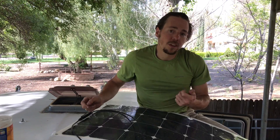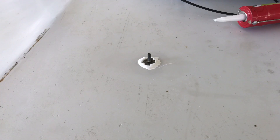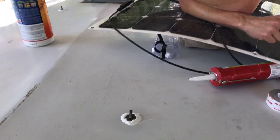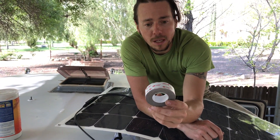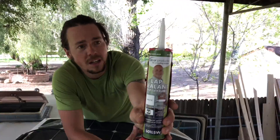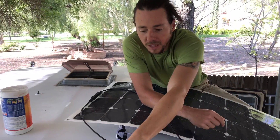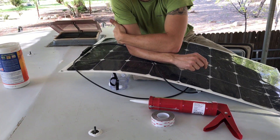So I welded these brackets — they have a 5/16 inch diameter threaded rod welded into a washer. I cut and covered the bottom with VHB and stick it in place. Then this is the lap sealant that some people have recommended for installing solar panels on RV roofs. We're using that to cover the bracket so no moisture or dust can get under there and ruin the glue.